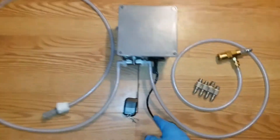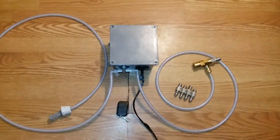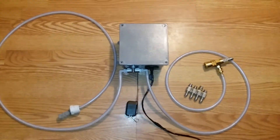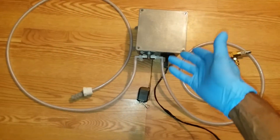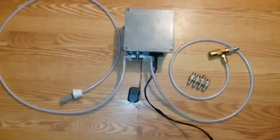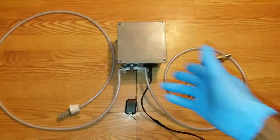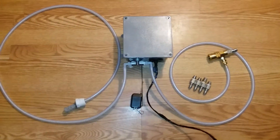I have an electric-start pressure washer, so I run this cord straight to my electric pressure washer. Once my pressure washer is started it's producing power, so it doesn't really matter. I can't unplug it easily, but just to keep from drawing the battery down during downtime — though most likely it'll always be plugged in. And this is my version of the remote down-streaming system.